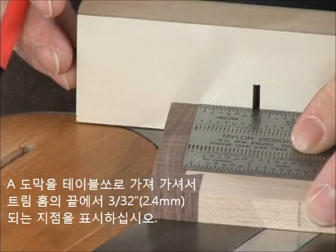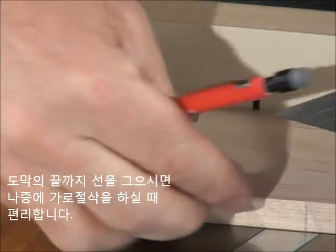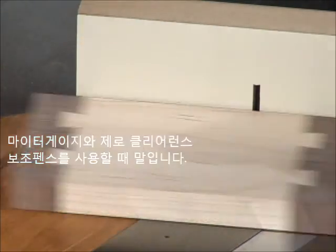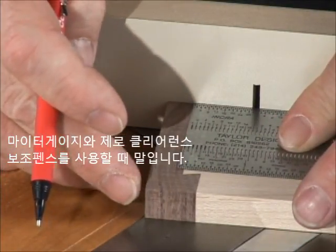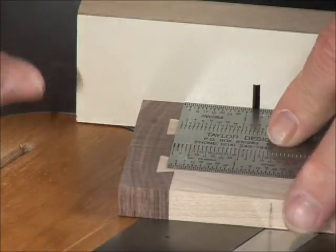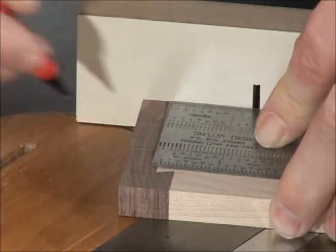Back at the table saw, place a mark on the trim section 3/32nds of an inch from the ends of the tails on the A-cut pieces. Continuing the mark to the edge of the stock can be helpful for lining up the crosscut later on, using your miter gauge with a zero clearance sub-fence.